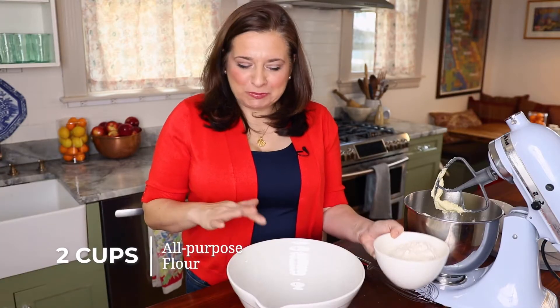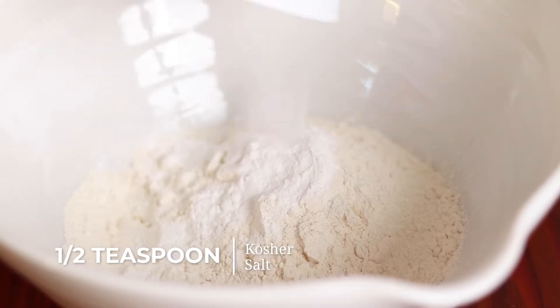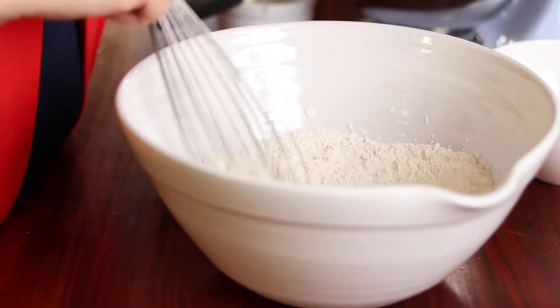My mixture is nice and pale and fluffy, so now it's time to mix the dry ingredients. Here I have two cups of flour — I'm gonna put this in a bowl. I'm gonna add two teaspoons of baking powder and a half teaspoon of salt. Now I just whisk this together. You'll see this cake is so easy. If you have never made a cake before, make this cake.